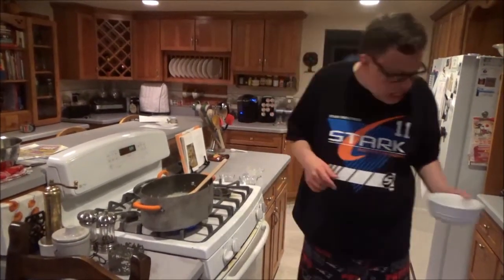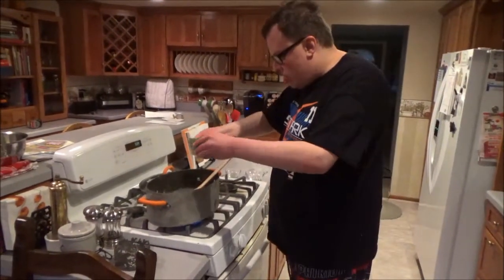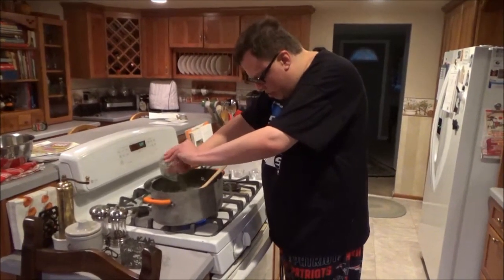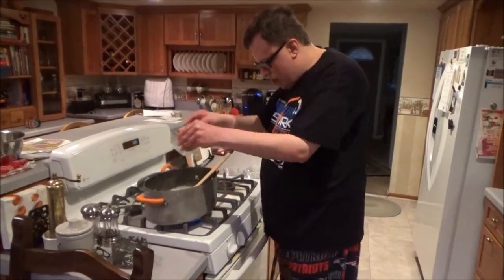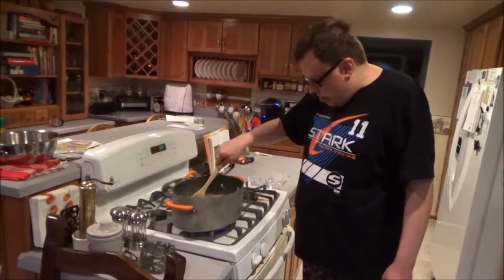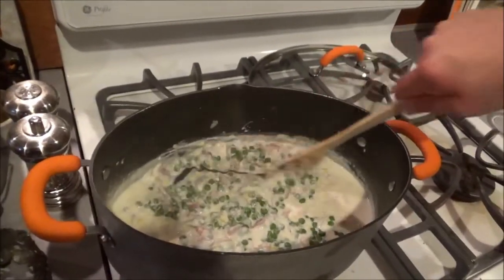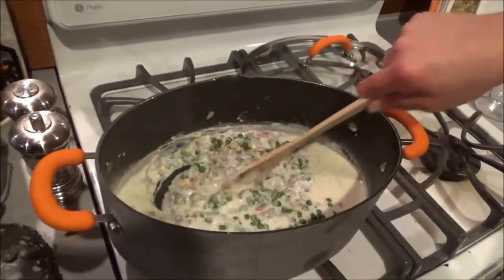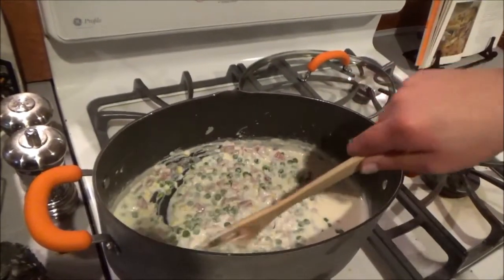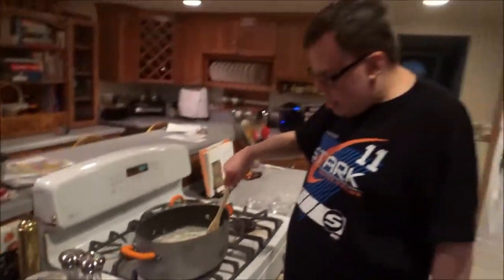When we add the peas, we're going to stir but be very careful about it so the peas don't get squashed. You can use frozen peas if you want to, just like I do here. You want to be very, very careful when working with peas in a sauce — you don't want to get them all squashed, otherwise you turn your sauce into pea soup, and that's not what we're making here today.